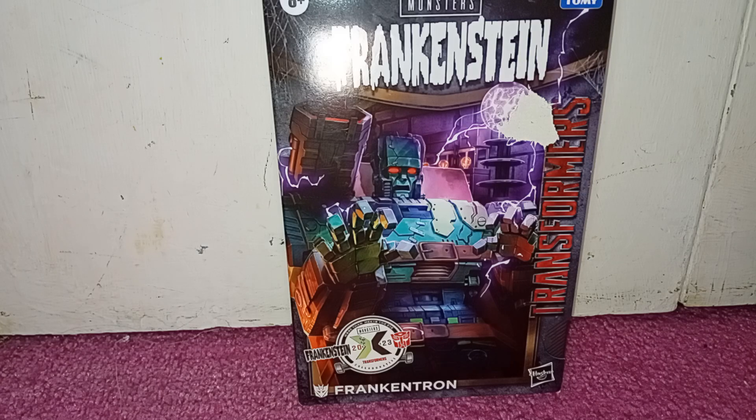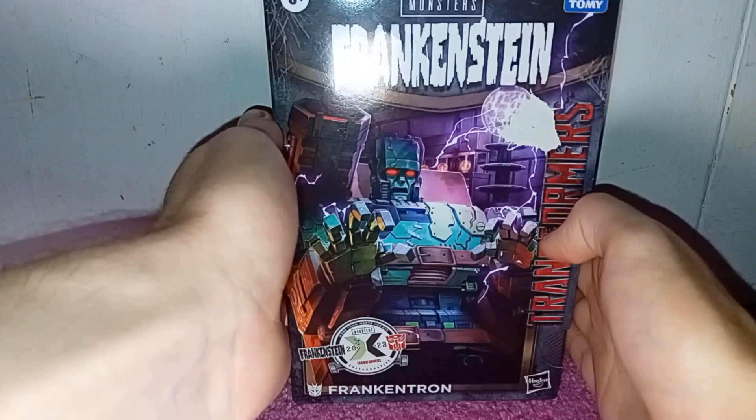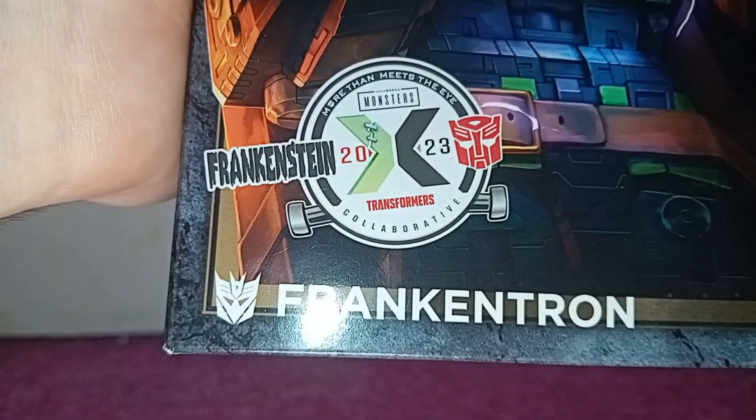Hey guys, here we have another review. And today, as I hinted in my last video, we've got Frankenstein. It was a 2023 crossover.